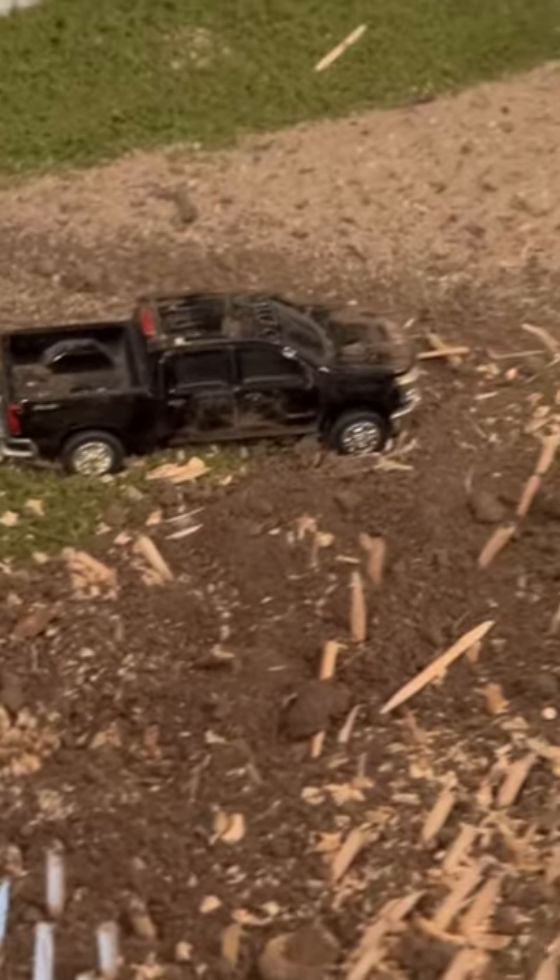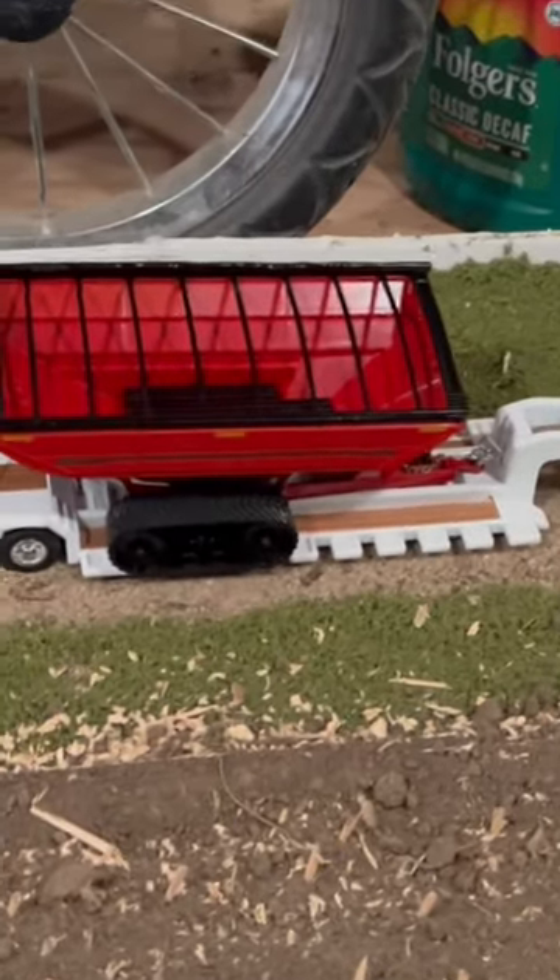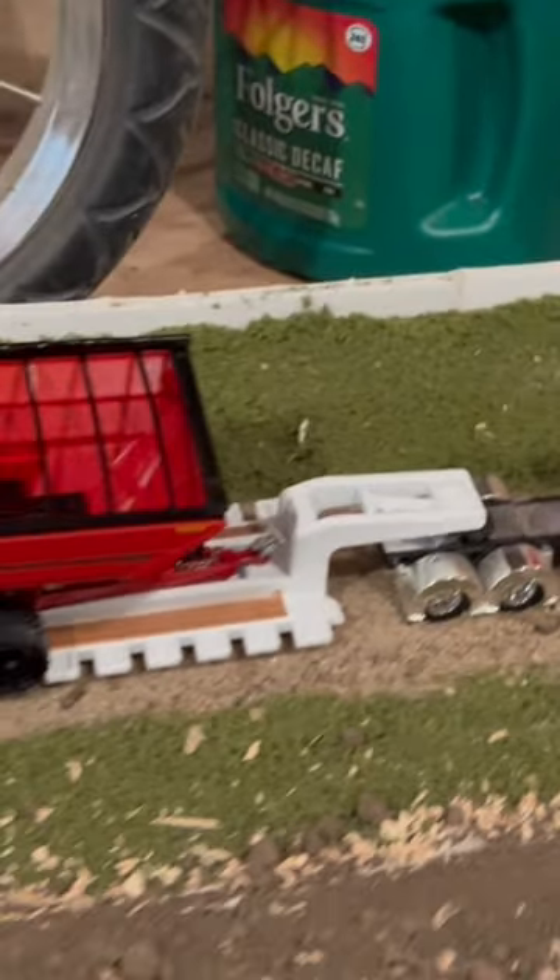Over here we have a worker pickup truck out in the field, and the new V1300 grain carts being delivered to us right now on a flatbed trailer. We have more displays coming shortly, we just got to work on them.